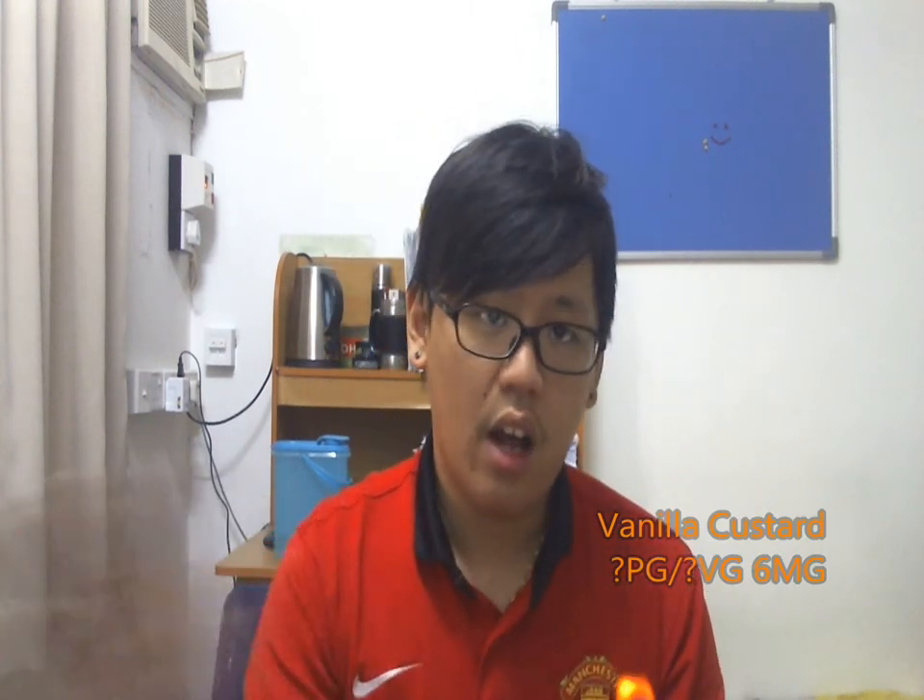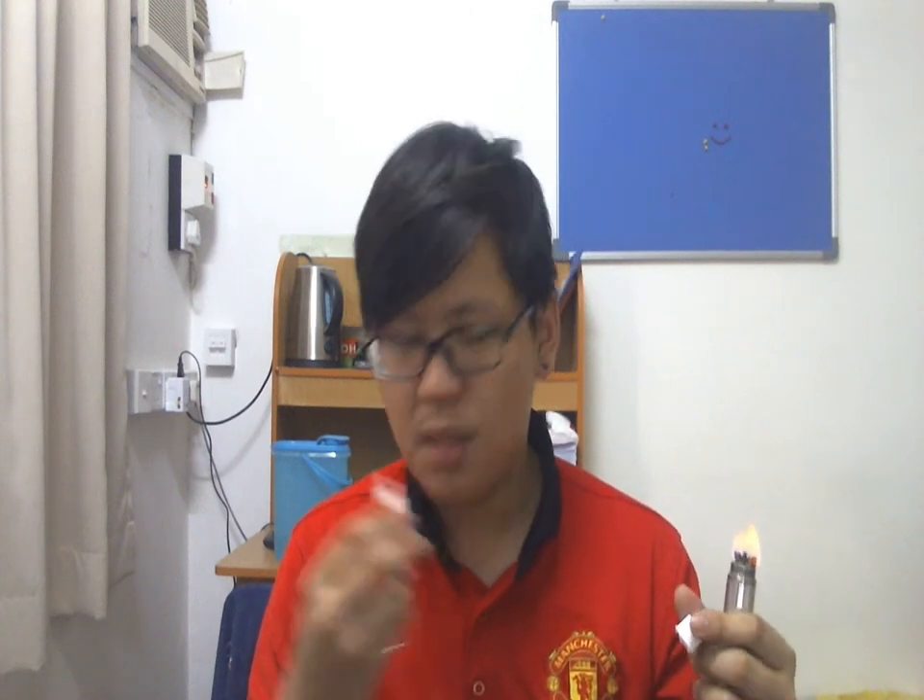Let's dry my wick. The next one is Vanilla Custard. The craze of vanilla custard in Malaysia right now is crazy — everyone is making vanilla custard, a lot of vendors are making vanilla custard, because demand for vanilla custard has gone so high. So this is his take on vanilla custard. Let's see how it tastes. While I let it burn, let's smell it — it smells like vanilla custard. The smell is really nice — absolutely delicious smell.